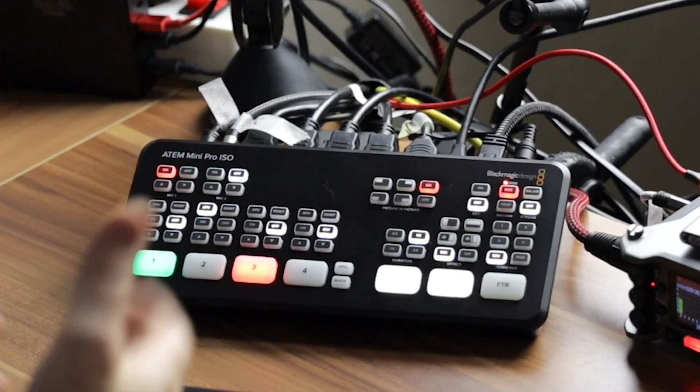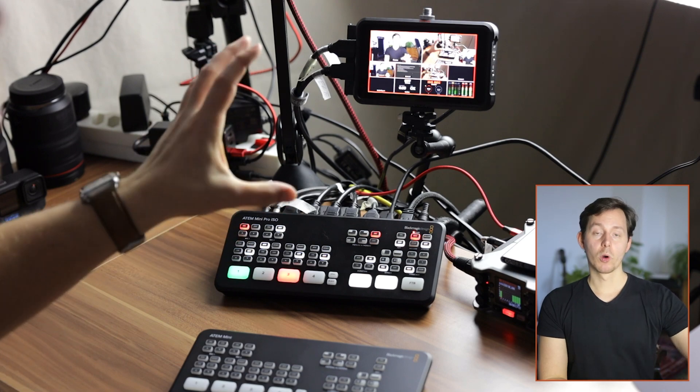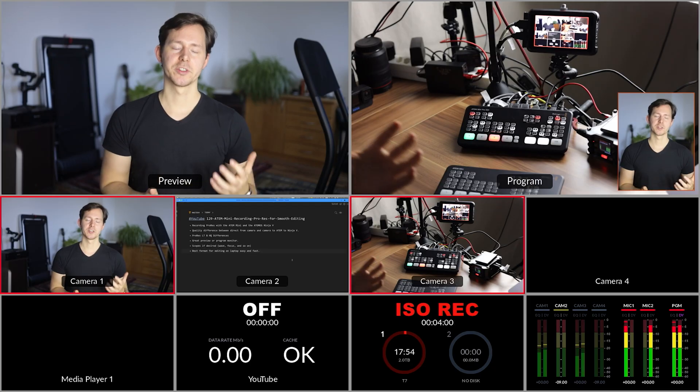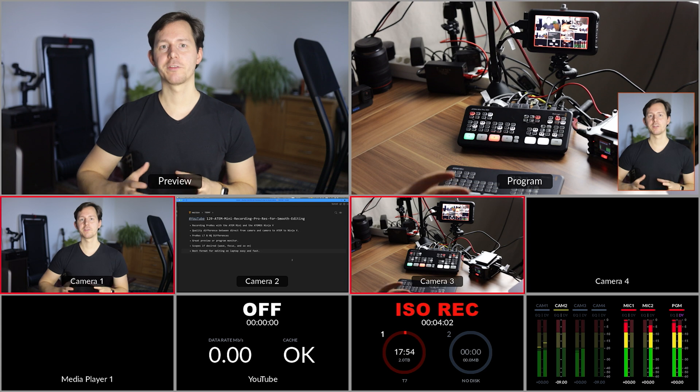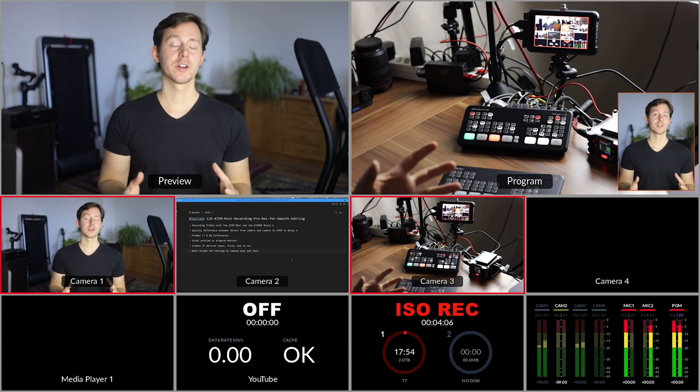My personal recommendation would probably be to look into the ATEM Mini Pro ISO, because there you get ISO recordings. If you need more inputs, look at the Extreme ISO, which gives you eight inputs, Super Source, and many more features. The Atomos Ninja V in that sense is still an incredible recorder, but not really that necessary — it's more useful as a monitor, or for example to record the multi-view which the Pro and ISO models of the ATEM Mini also feature.